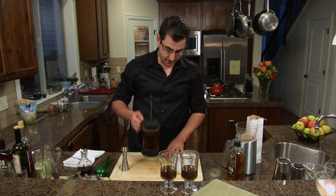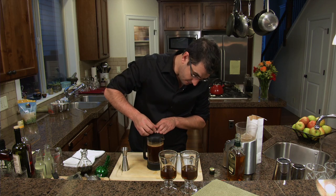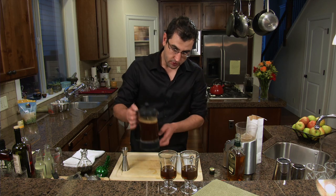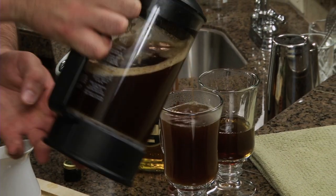The French press should be just about ready now — about three minutes in. Just want to plunge it down in there nice. Then we'll just top it, leaving plenty of room for the whipped cream.